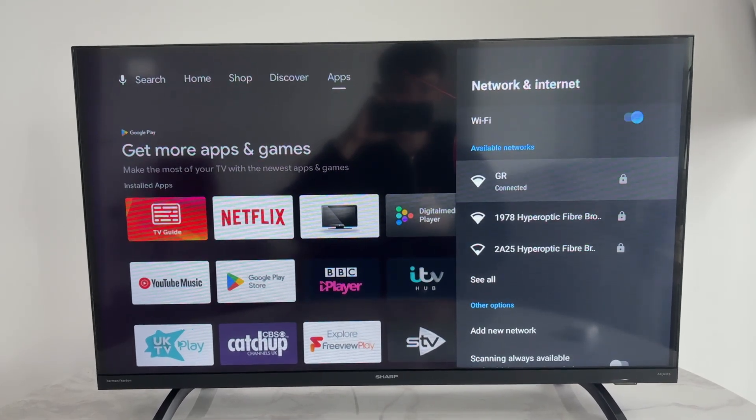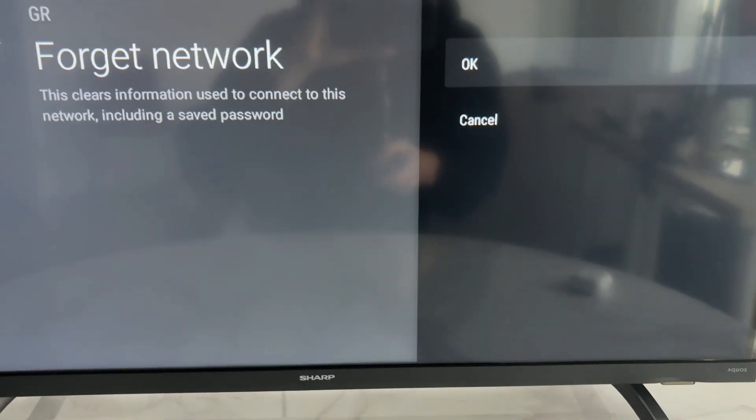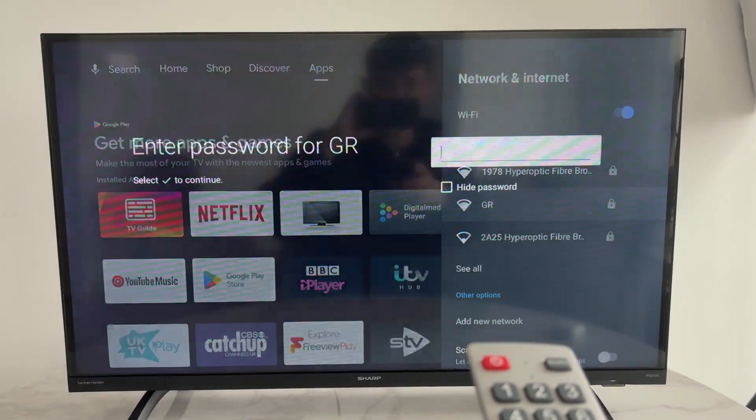If it still doesn't fix it, come down and select network and Wi-Fi, scroll to the bottom and press forget network, confirm your decision, press back, and then try reconnecting.